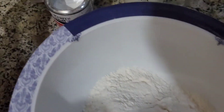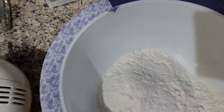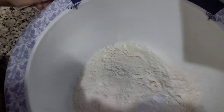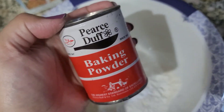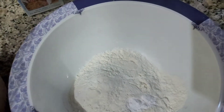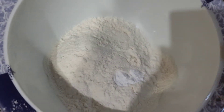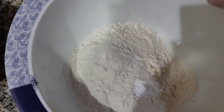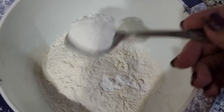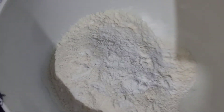Now I will add half a teaspoon of baking soda, and then 1 teaspoon of baking powder. Always keep your baking powder and baking soda in the fridge or freezer. After that I am adding 3 tablespoons of caster sugar.